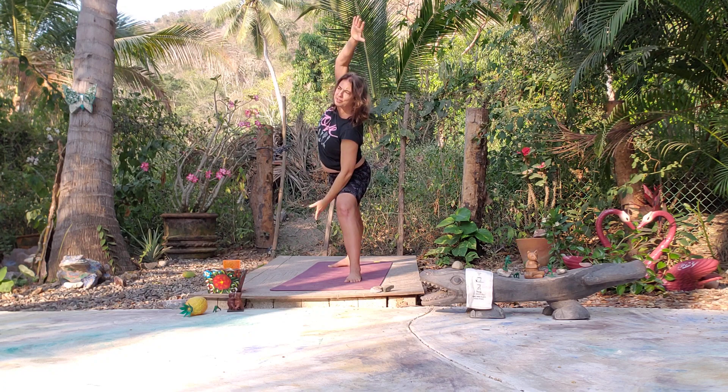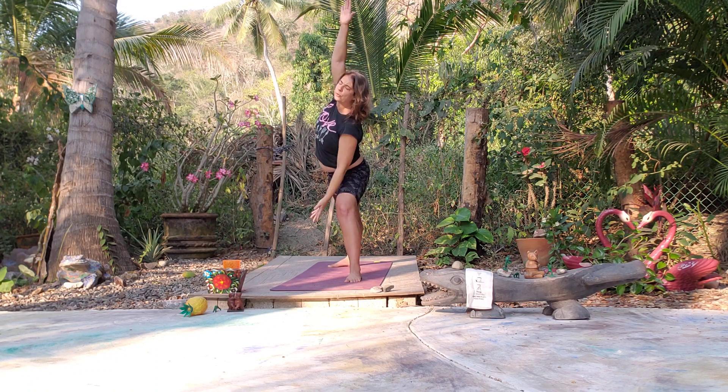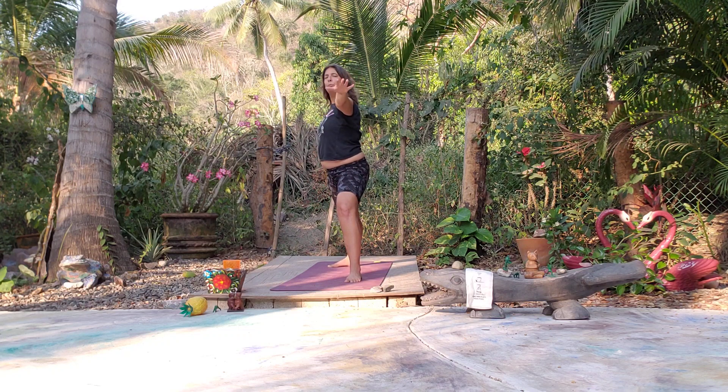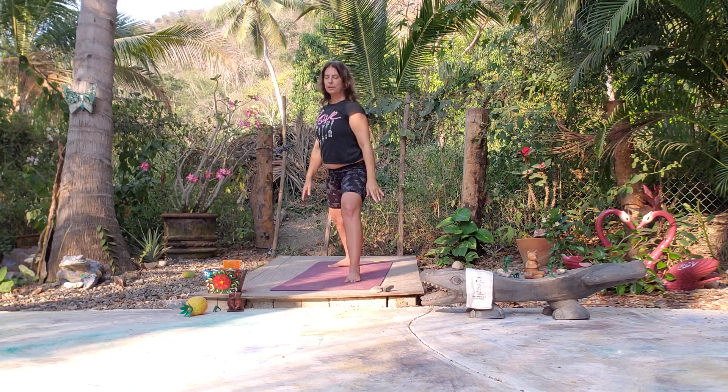Let's do one more — inhale, exhale. Move with your own breathing, it's okay if you're moving differently than me. Come back to Warrior Two, nice deep inhale and exhale. Let's come back to Warrior One — nice deep breath.